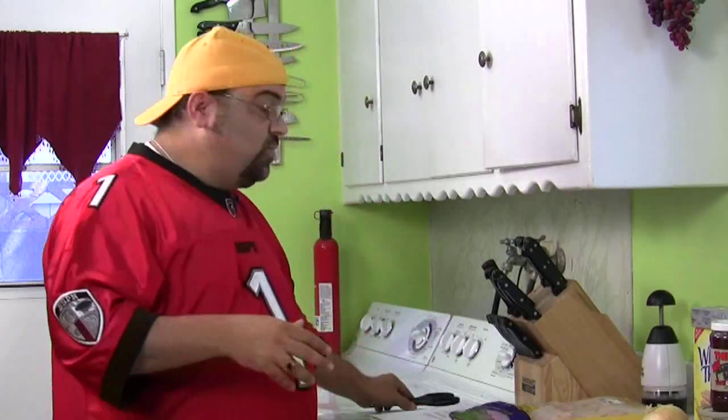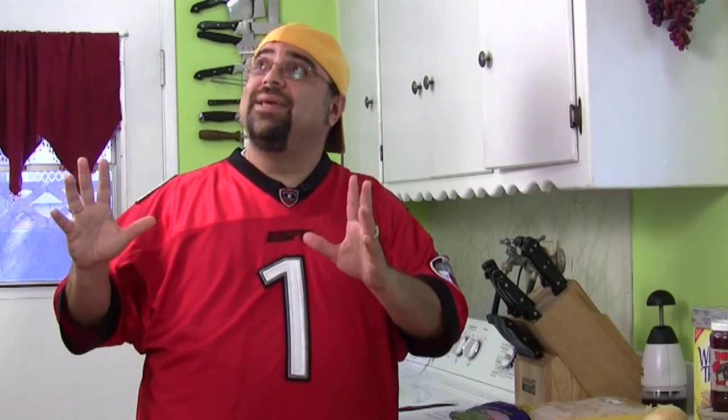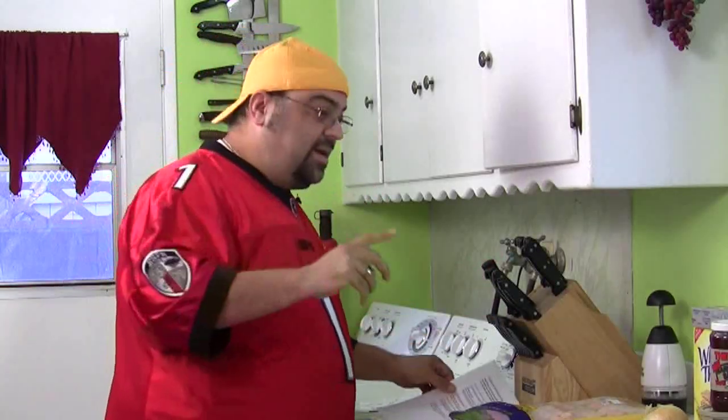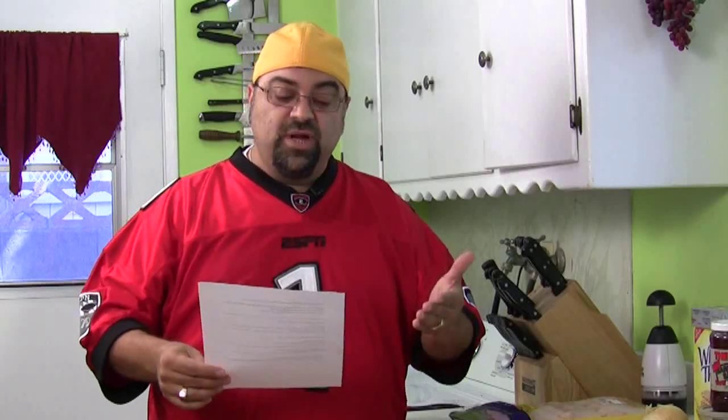All right, now let's get to — it's time for viewer mail. I haven't even picked up my paper yet. Okay, go ahead. It's time for viewer mail. They just get over the top in the production studio. So I have viewer mail here and the first one comes from Pure Fiction.